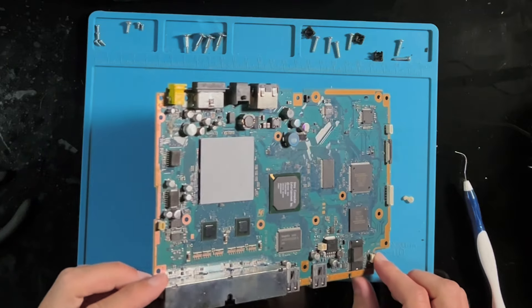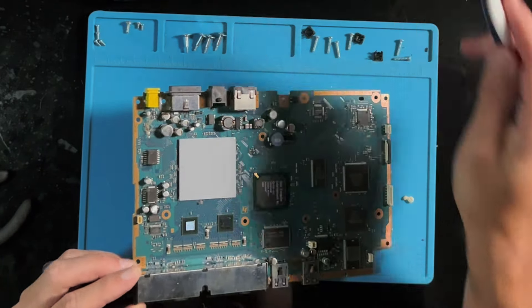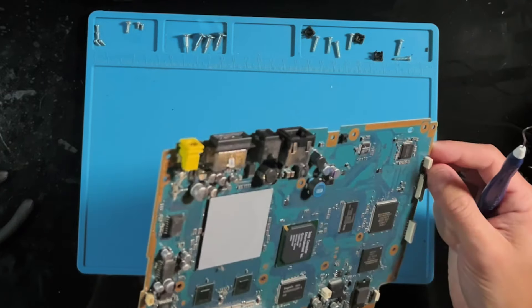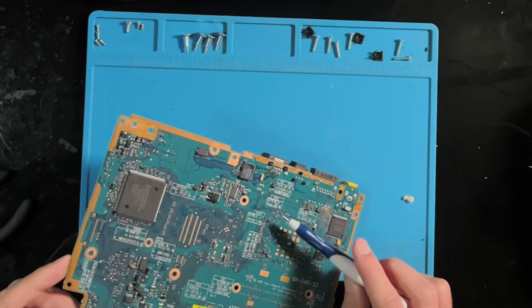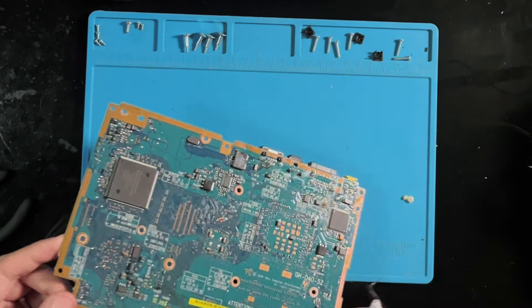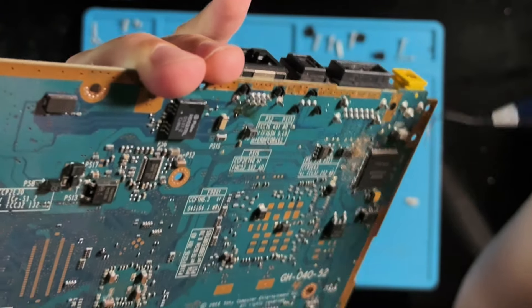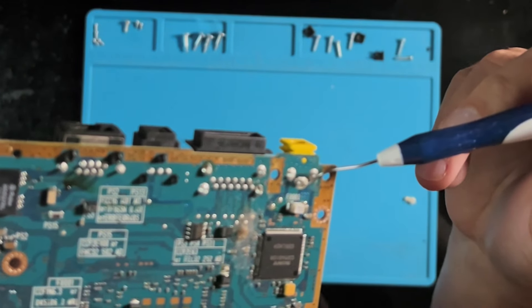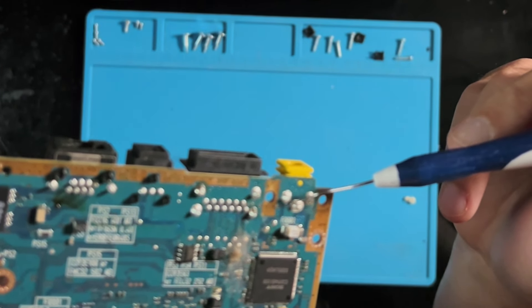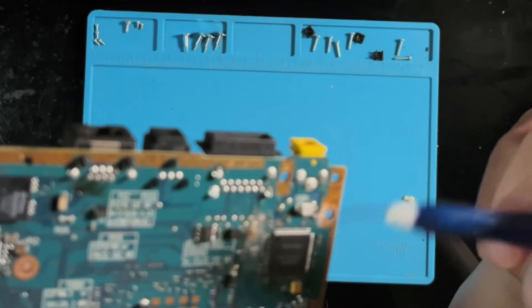Got the board out — looks pretty clean. A little bit of grime, a tiny bug found in there, but nothing too bad. The first thing to do is check if any of these fuses on the board are dead, because that's usually the culprit. Sometimes this area right here can become fatigued over time and lose connection, but this looks pretty good. I'll still test it to make sure.